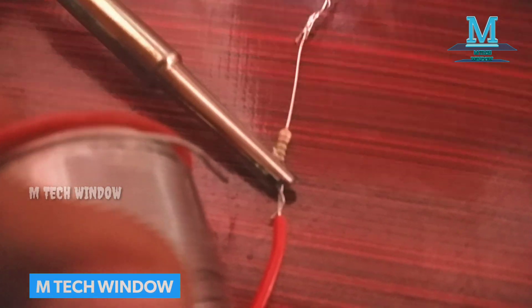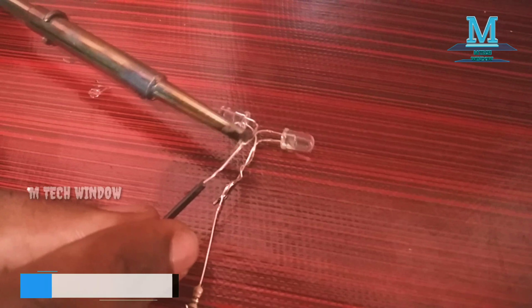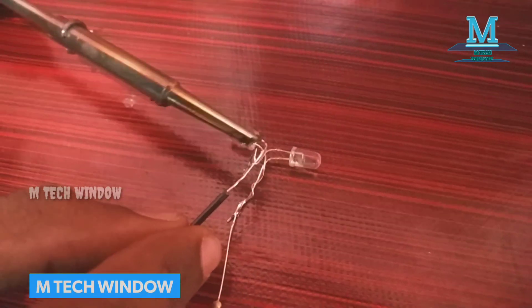This one is a red color wire to hold the resistor as well. This is a black color wire to hold the resistor. This one is a dark color wire.